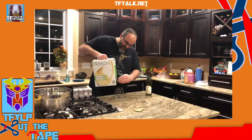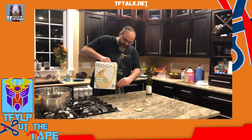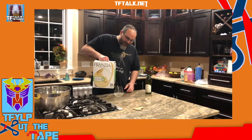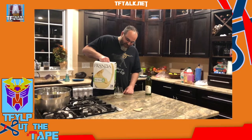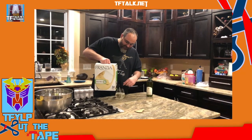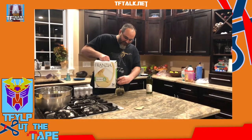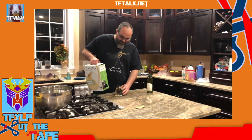We're going to put our glass under our spout. Righty-tighty, lefty-loosey. I like a wider glass because it holds more liquid inside of it. When the wine bag gets down, I take it out of the bag and squeeze it so I can get every last drop. And there you go.